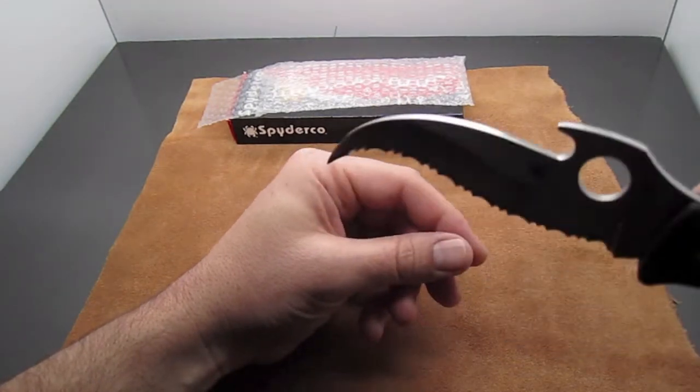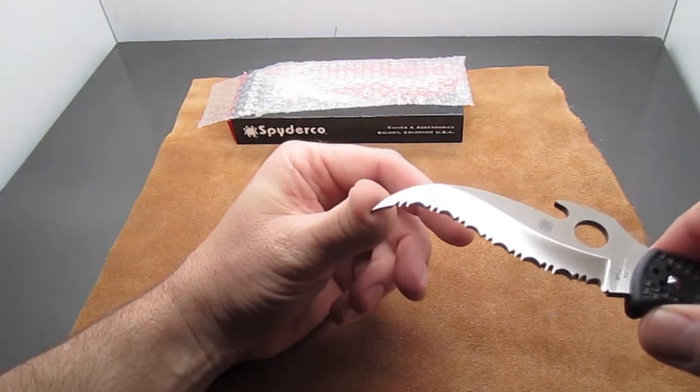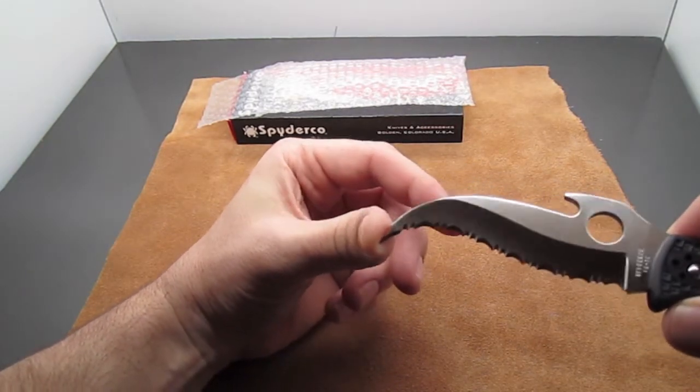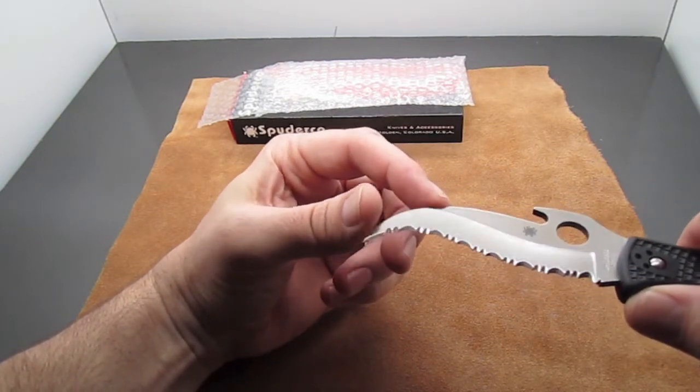Whether it's the chromium in it or something, VG10 holds a really nice edge and isn't super hard to sharpen. It's a great choice for a blade steel for a pocket knife — I guess that's why Spyderco uses it so much.